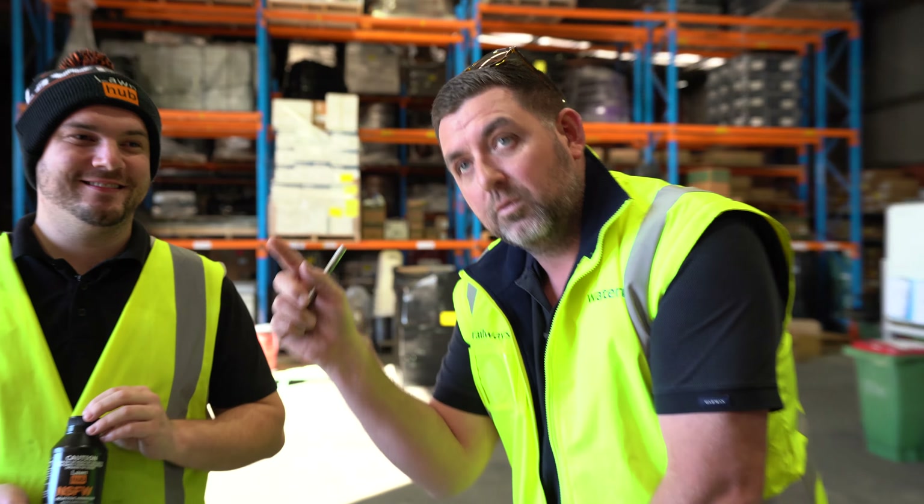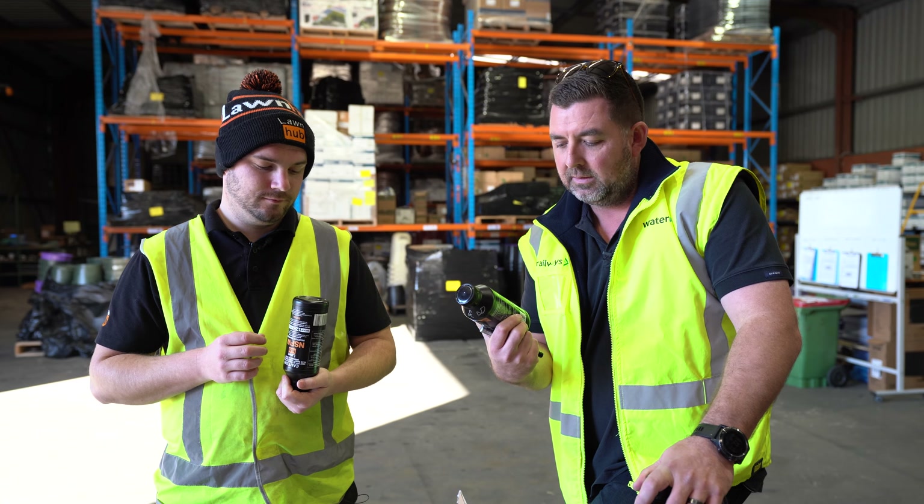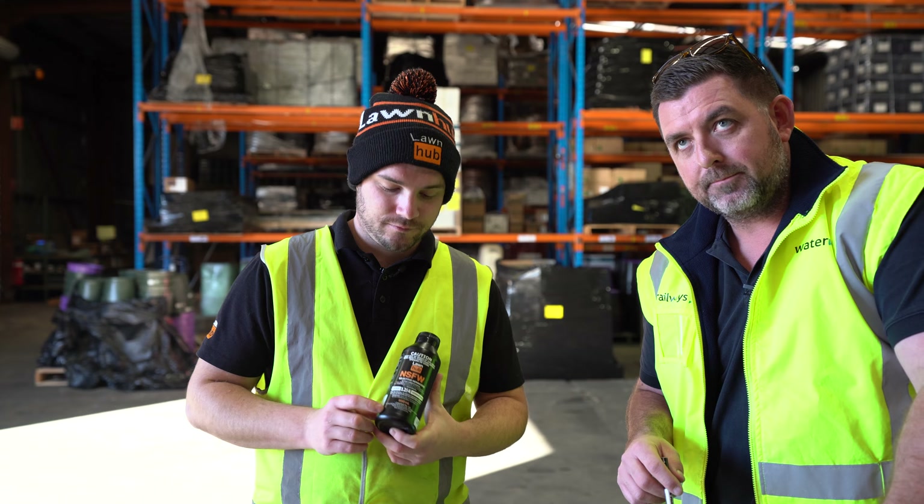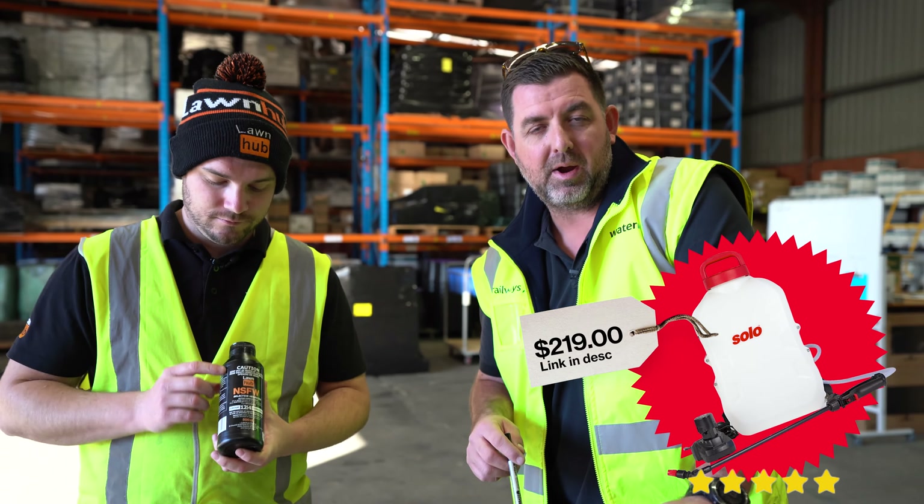Why should people buy this? They should buy it because it is a selective herbicide, meaning it won't kill your grass — any grass. That includes buffalo. So don't write things like 'is it okay for use on buffalo,' 'is it okay for kikuyu,' 'is it okay for Santa Ana,' 'is it okay for wintergreen,' 'is it okay for tall fescue' under this video. The answer is yes, yes, yes, yes, yes.